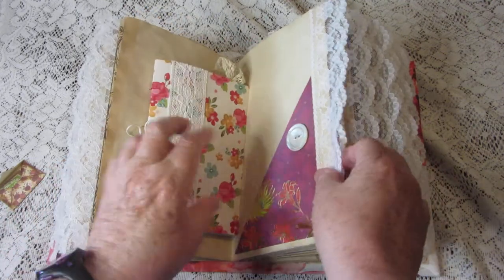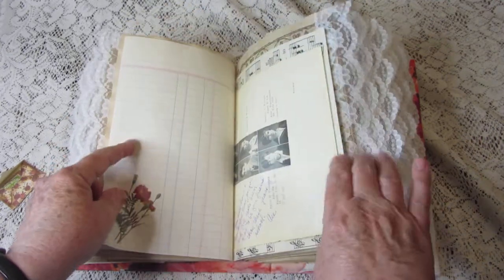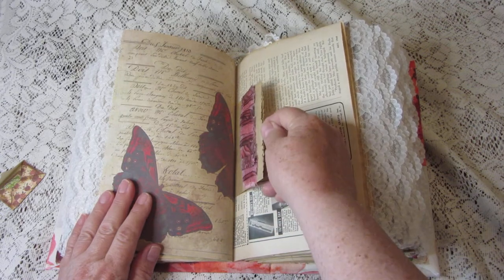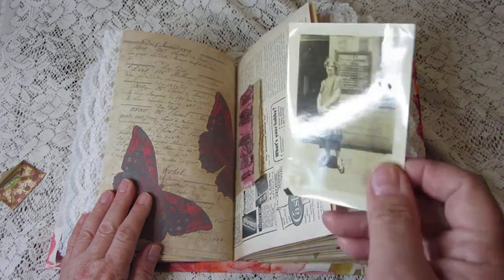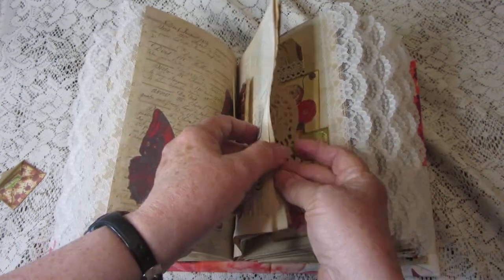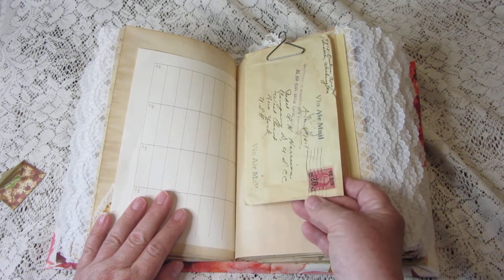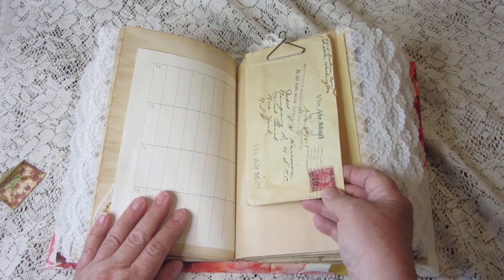Complete with miniature ephemera, more ledger paper, and sheet music. There's a little paper bag with a fabric ruffle on it, and inside of it is a vintage photograph of a very demure-looking young lady. More vintage papers, and a vintage envelope — it doesn't have a letter in it but it has a neat vintage stamp on it. It's via airmail.